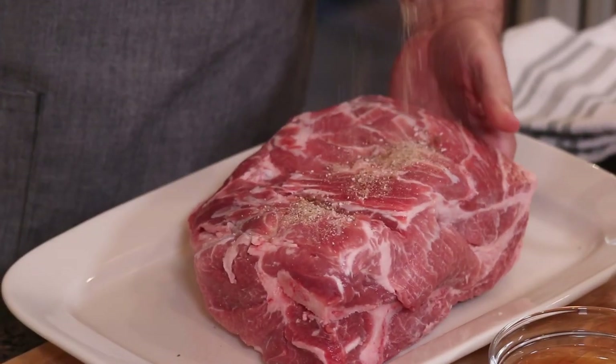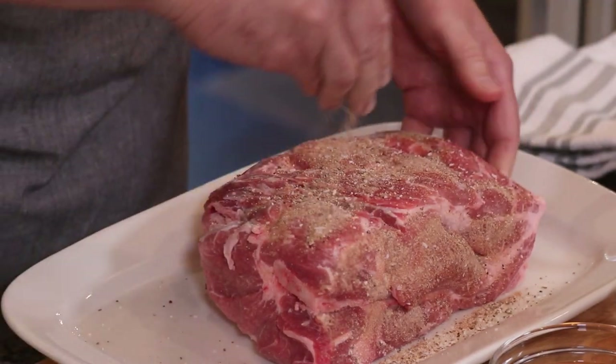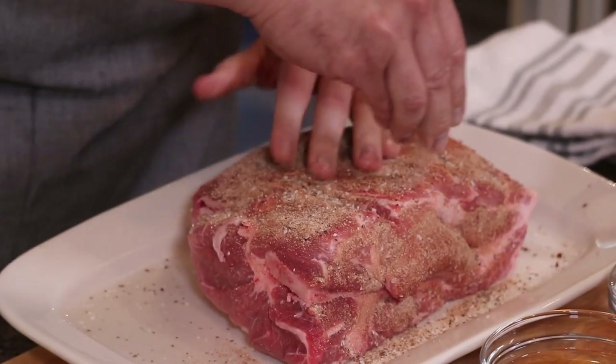It's okay if some comes off because we're gonna put it all in our little Le Creuset here, but you just want to evenly spread it out.